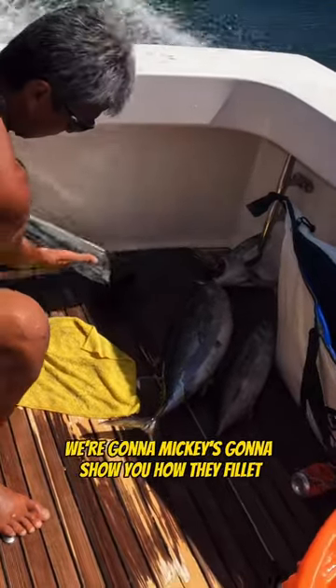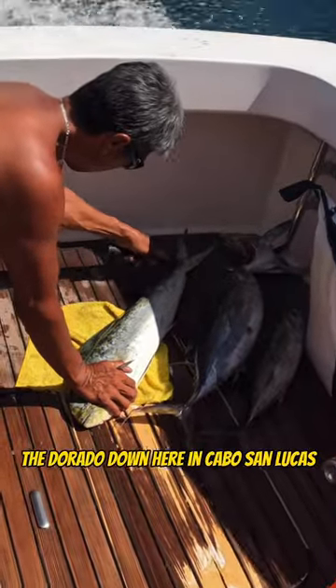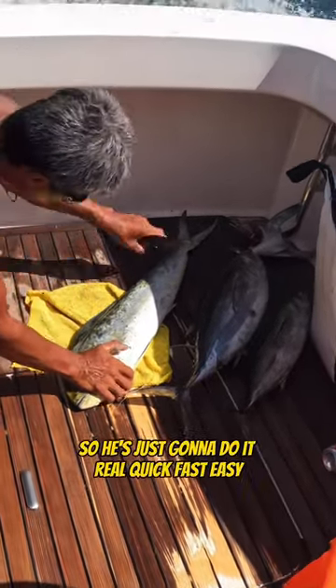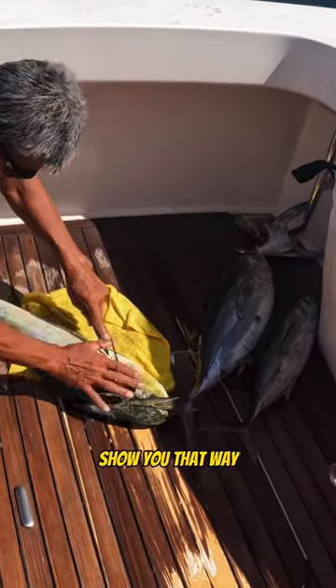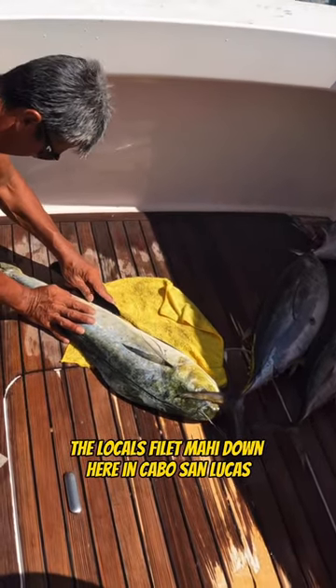All right, gang. Mickey's going to show you how they fillet the Dorado down here in Cabo San Lucas. Quick fillet — here he goes. He cuts hundreds of these a week, so he's just going to do it real quick, fast, easy. Show you the way the locals fillet them down here in Cabo San Lucas.